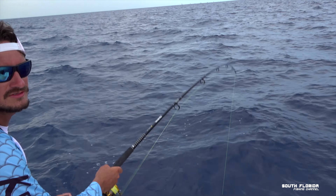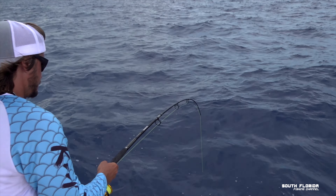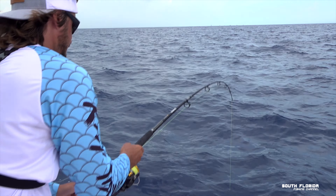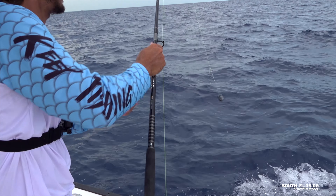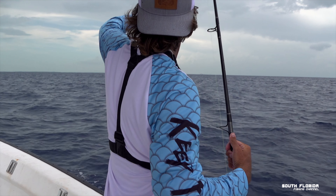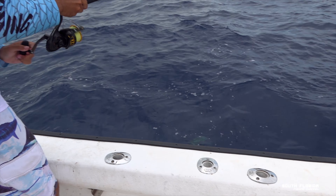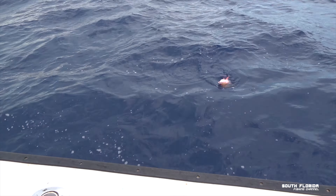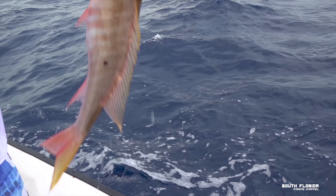Still fighting to the top — I hope it's not a trigger fish. Here's the weight. Oh, is that a mutton? Come on. Yeah! Mutton on the wire, baby!